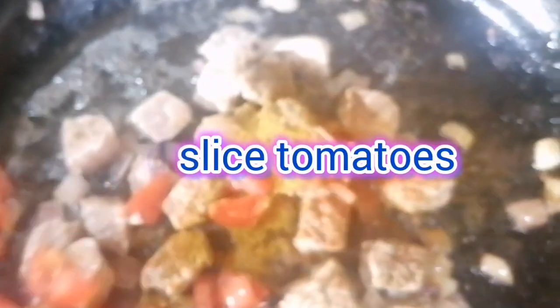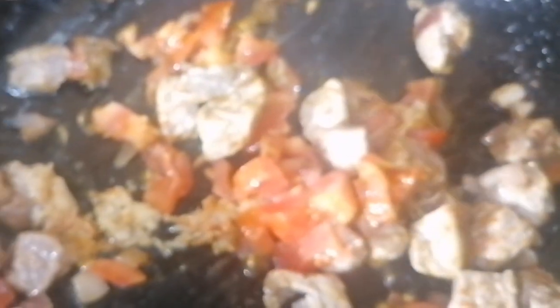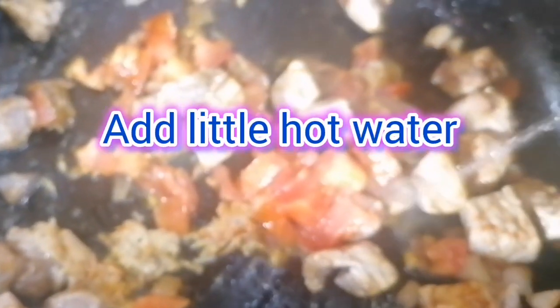Add sliced tomatoes. Mix it. Add a little hot water. Mix it and cover until tender.